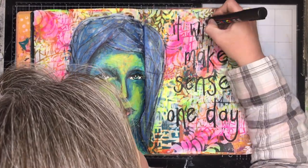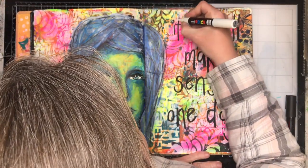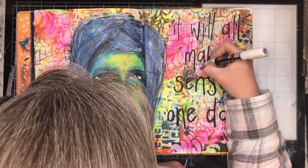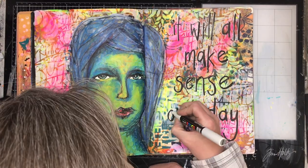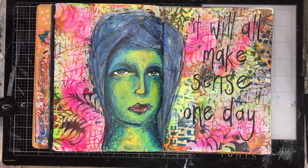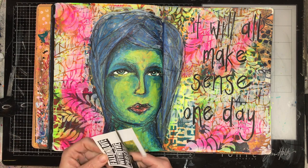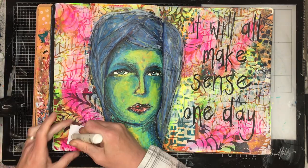The final thing I'm doing is adding a quote onto the page, and I chose 'it will all make sense one day.' That has been summing up my last few weeks and months of stuff that's been going on — hopefully it all will make sense one day. But it also reflects this art journal page too, particularly starting off with the painted papers and then putting stuff over the top. It all comes together in the end. And the same with the face — it was looking really alien-esque, but when you put the eyes in it suddenly makes sense again. So sometimes we just need to be a bit more trusting with our art journals.